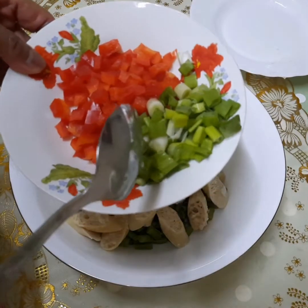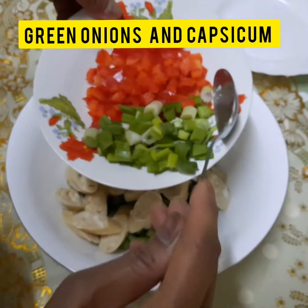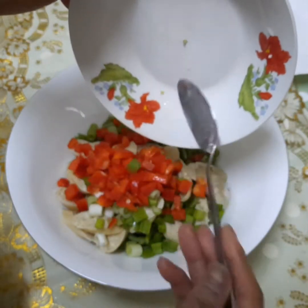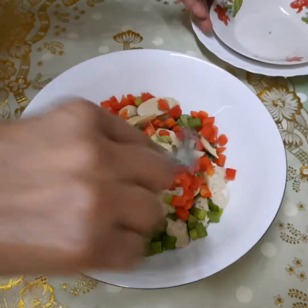Tapos, green onions at saka kapsikong. Halu-haluin natin. Tapos, kumain na natin.